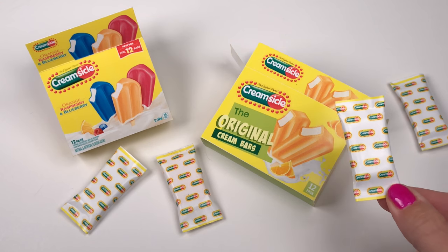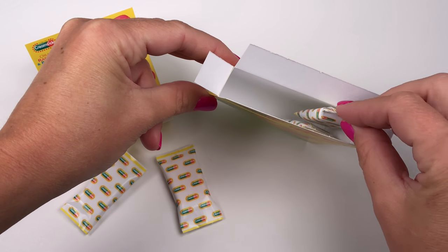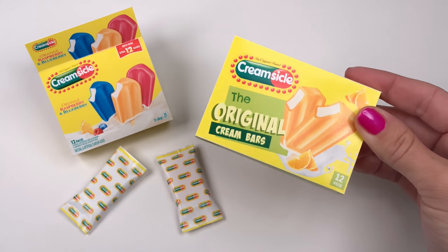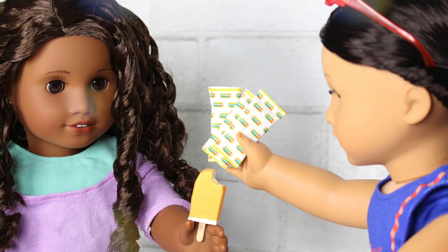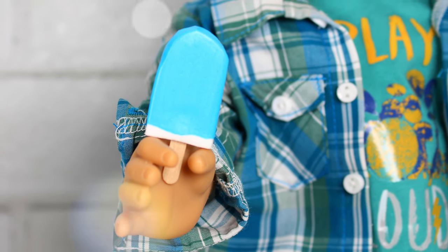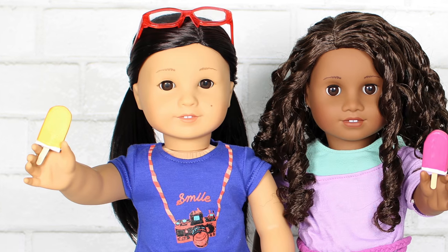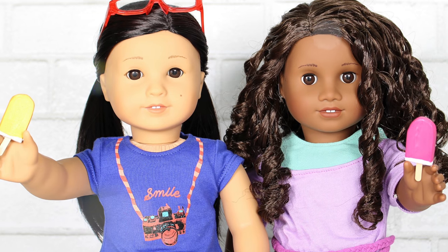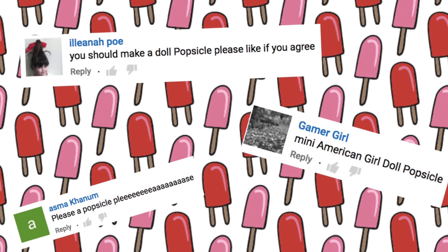Now your dolls can enjoy a yummy creamsicle just like you and you can fill up the box and keep their freezer full. Give this video a thumbs up if you like popsicles and click on our subscribe button to become an AGI crafter. We want to give a shout out to everyone that asked for popsicles. Thanks for the request and Just Craft It! Have a great day!